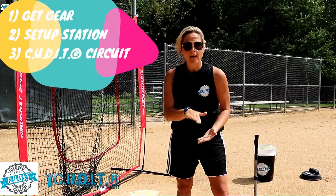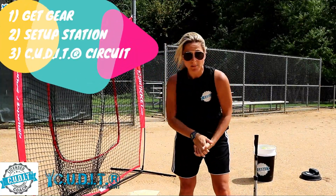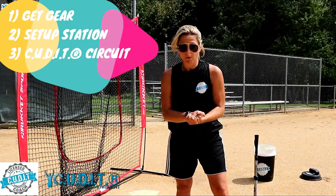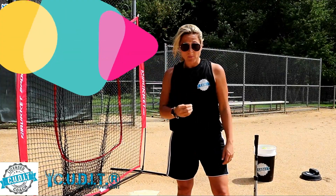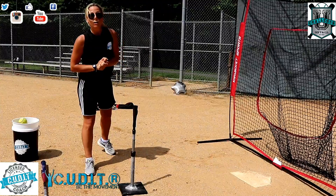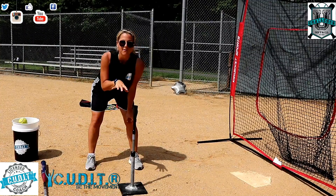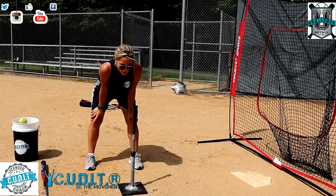One: get your gear, put it in your bag, go to your location, find a spot to set up. Two: set up your net, set up your tee, set up your balls, set up your music. Three: an awesome vital progression that I'm going to teach you now. All Cut It Concentric Certified hitting coaches know that this is part of our first new lesson progression.